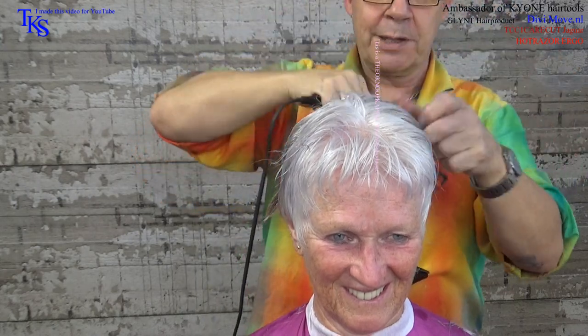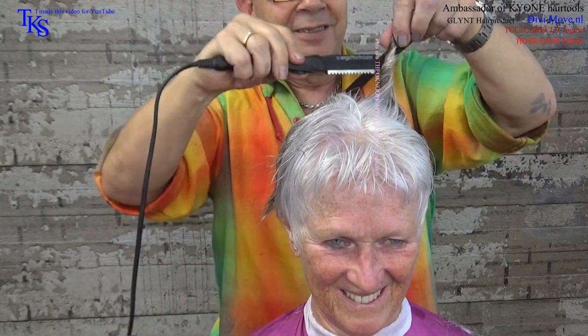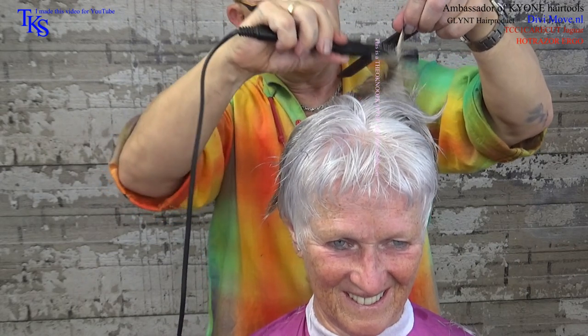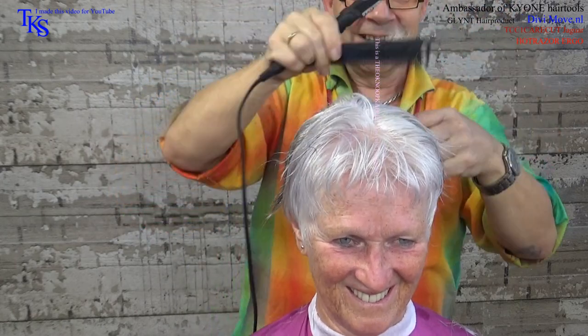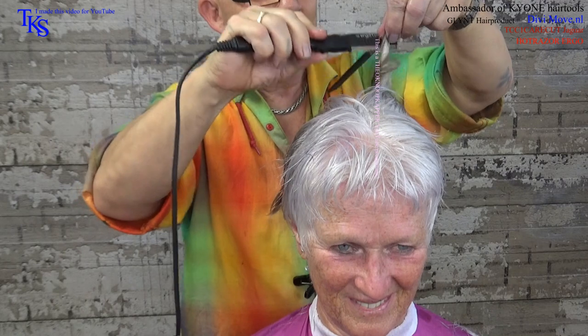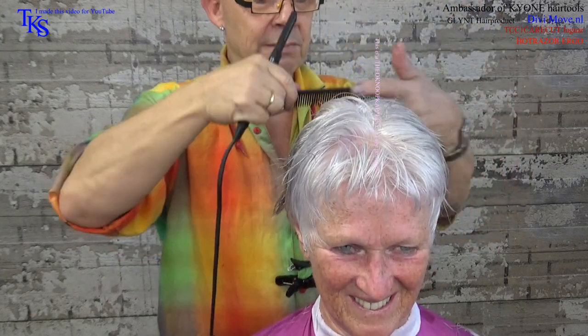I did this technique for the first time at Christmas over two years ago. I called it the Christmas tree technique because it was Christmas. I still love it a lot because it gives me so much freedom in cutting hair — and you can see that it looks a bit like a Christmas tree. I also see partners of mine in crime who do hair do the same things. That's why I do YouTube, just to share my knowledge with you.